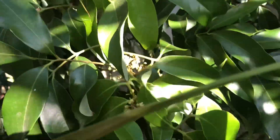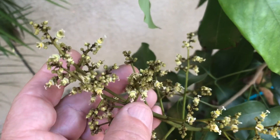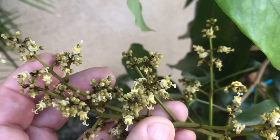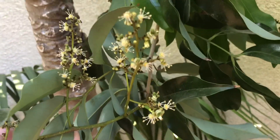I've changed my fertilizer. I no longer just use zero-ten-ten. Lychees do require a little bit of nitrogen, even though I had seen on the internet that you shouldn't put nitrogen on lychees. I've decided to go ahead and change that. That cluster is beautiful, isn't it?